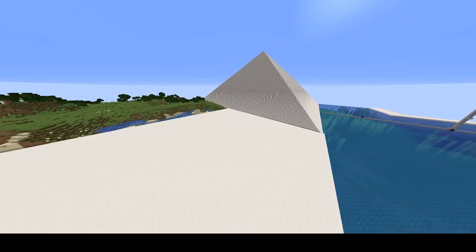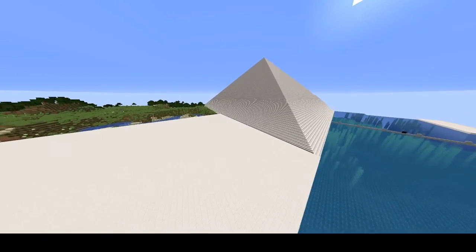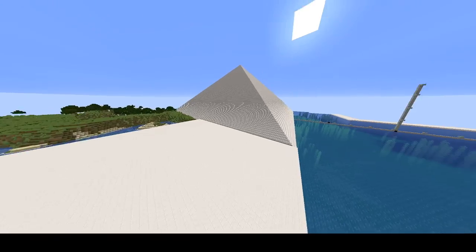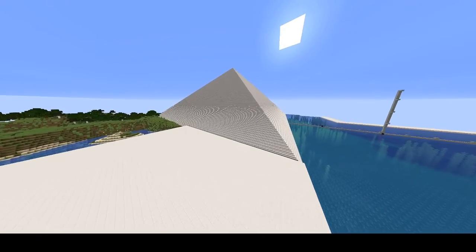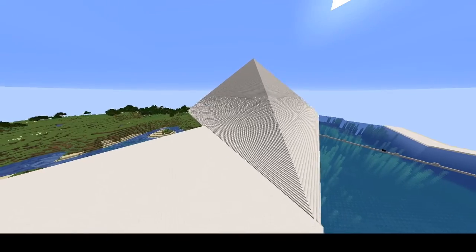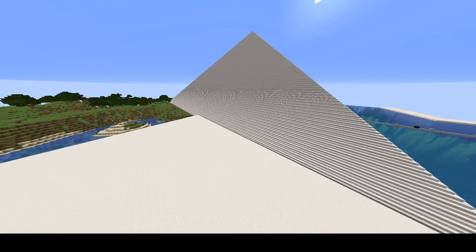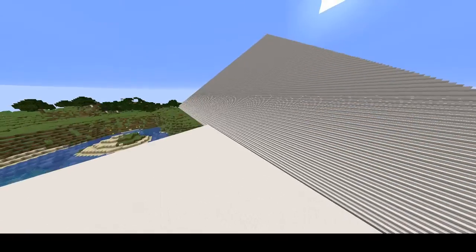Today I'm going to be showing the recreation of the Grand Pyramids of Giza. This one is going to be the Pyramid of Khufu. It's a one-to-one scale. Now this is going to show you the interior of it.